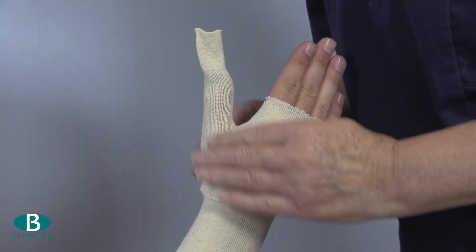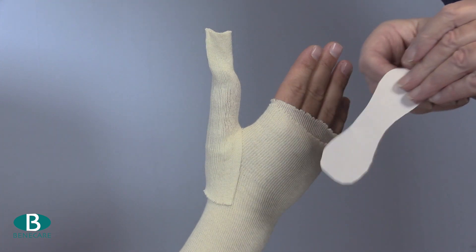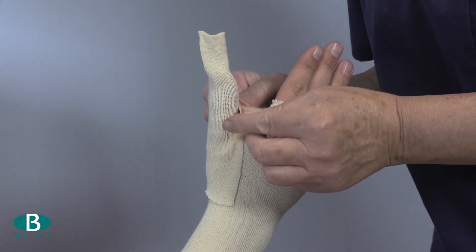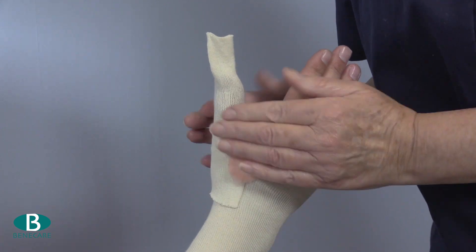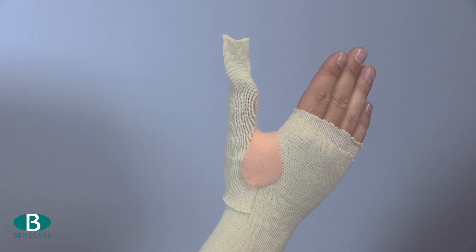Now apply fleecy web for additional protection. Cut the fleecy web so it is narrower in the centre and place this over the web space. The MCP joint and ulnar styloid are also areas to consider if the splint is extended over the wrist.